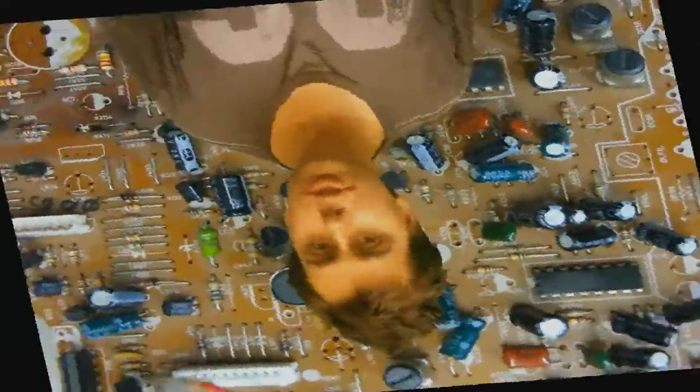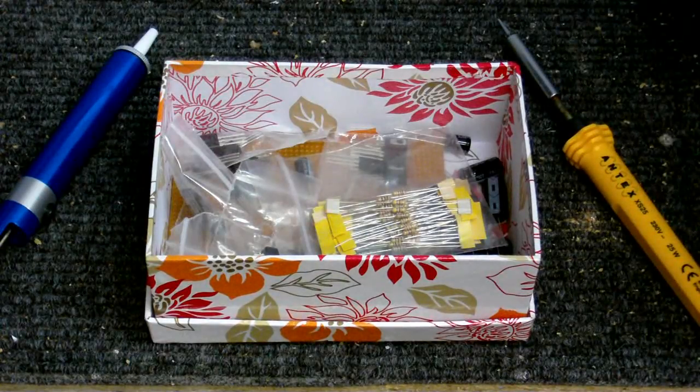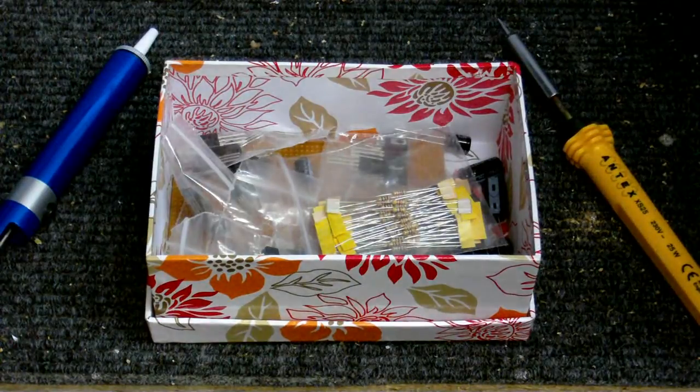Welcome to Cool Dude Clem's Electronic Workshop with me, your host, Cool Dude Clem. New electronic stuffers are right, so I guess that means it's time for another Cool Dude Clem's Electronic Workshop.